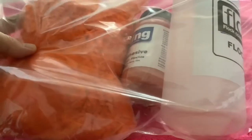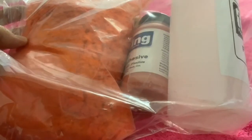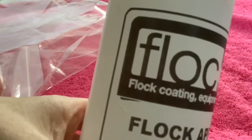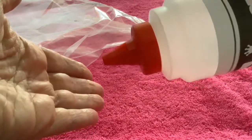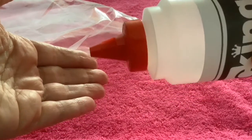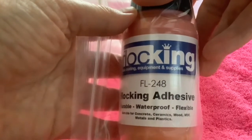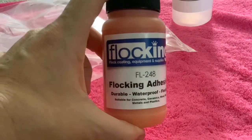Hi folks, I've just received this through the post - it's a flocking kit. I'll show you what you get in this flocking kit. You get this flocking applicator, so you put the flocking material in there and then you squeeze this to blow it onto whatever you want it to stick to. And then you have this flocking adhesive. You may have noticed that this is colored, and when you buy one of these flocking kits,